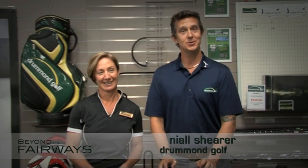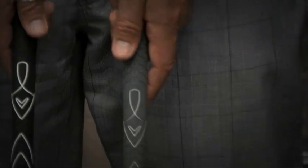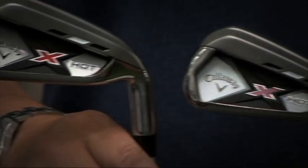Hi, Neil from Drum and Golf, and Happy New Year to everybody. This is our first video for Beyond the Fairways for 2013 and we're into February already — it's women's month here at Drum and Golf. I've got the lovely Melinda here from the Dandenong store and we thought we'd run through some of the differences between women's golf clubs and men's golf clubs. I've got the Callaway X-Hot irons in both men and women, and we've also got the Cobra Baffler in men and women.